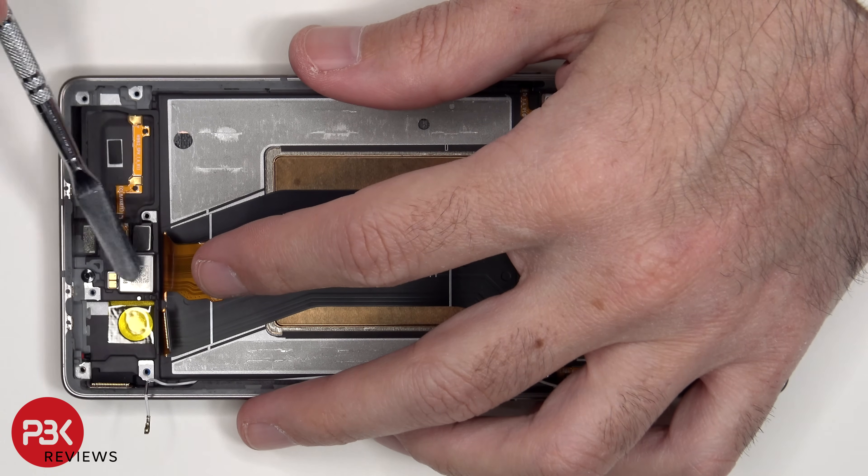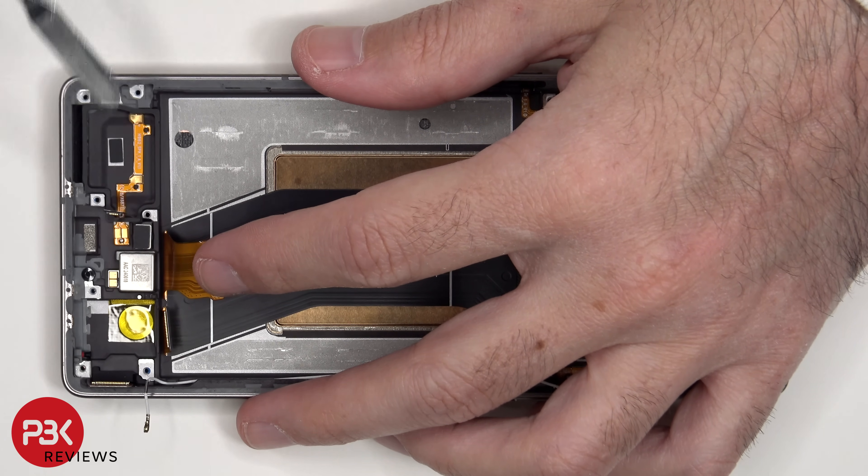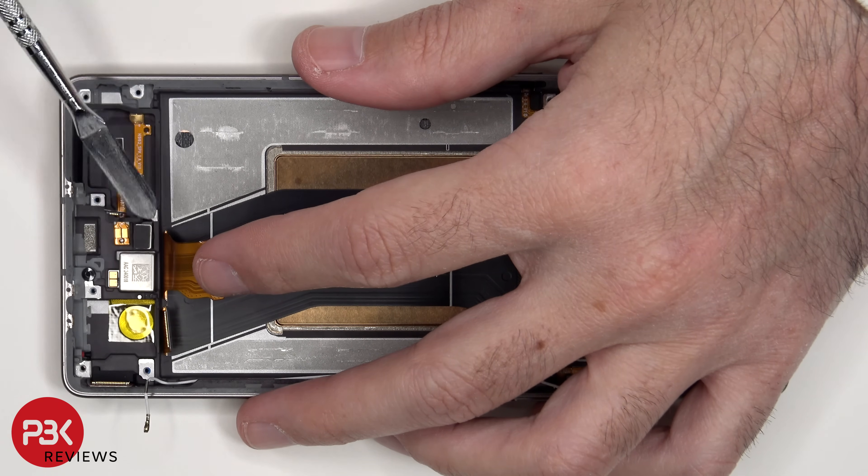The X-axis vibrator motor is located here, which is held down with some adhesive, and next to that is the fingerprint scanner. If you needed to replace either of those, just apply some heat and gently pry them off.